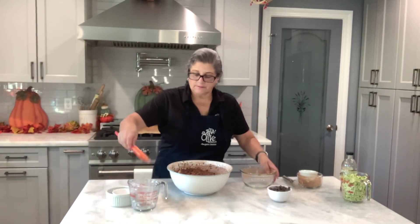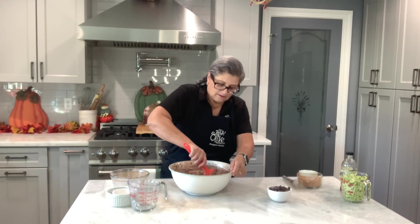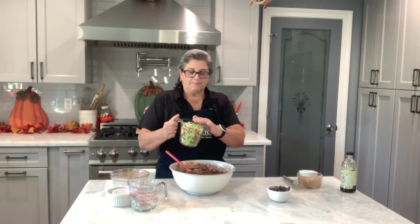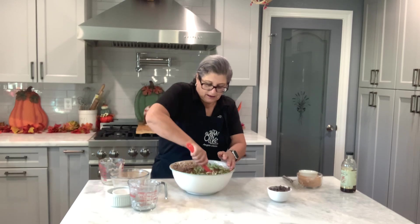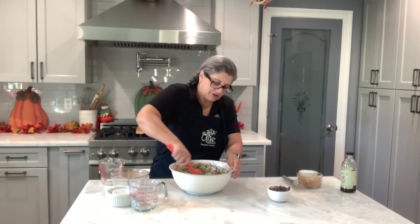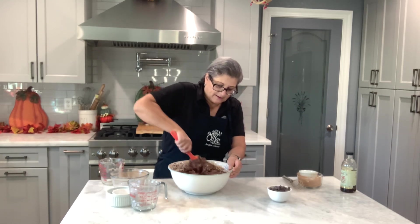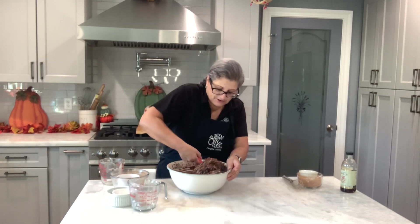Now I'm going to use my spatula — I don't want to over-mix this dough. I shredded the zucchini and squeezed out all the water, then packed it. I have about three cups of shredded zucchini, which is about two normal-sized zucchinis. Now I'm going to add my chocolate chips. When you add those chocolate chips, the kids think 'oh this is so yummy!' and they don't even know it's zucchini bread.